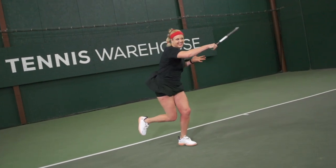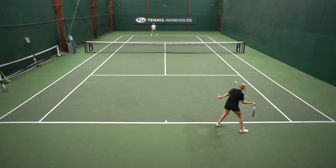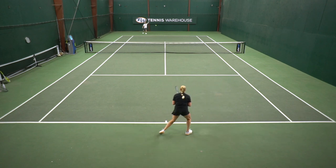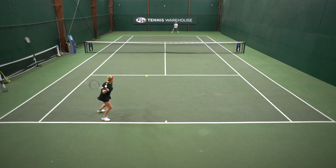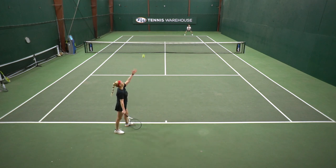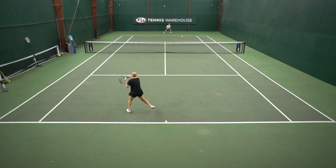I would hit a shot and it would feel really awesome, but then it would take me two or three shots to find that feeling again. So sometimes it felt a little unstable at contact — that could be just mistiming — but I did notice that several times during the playtest. At net it felt super easy to volley with, really nice and stable, and on serves I had no issues either.